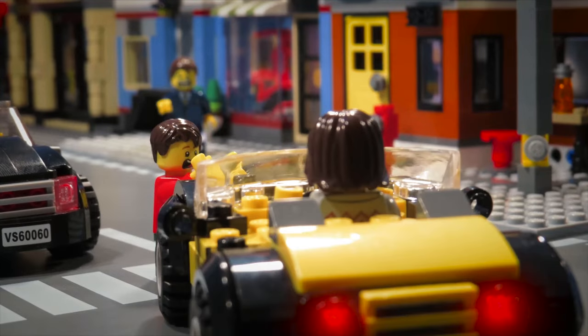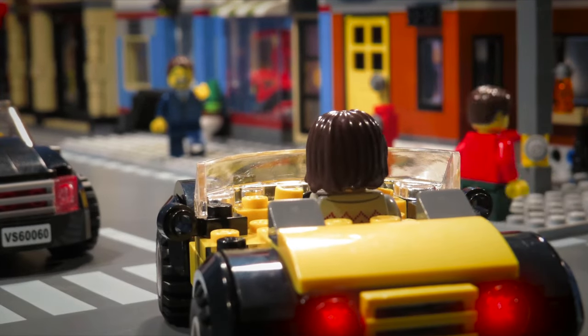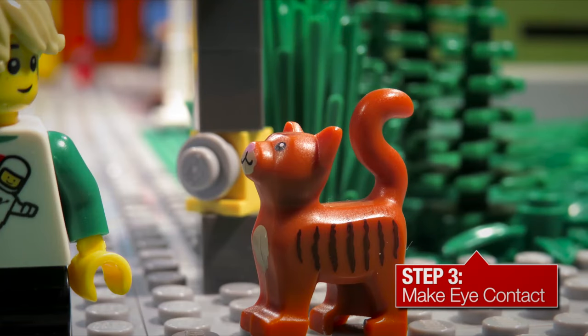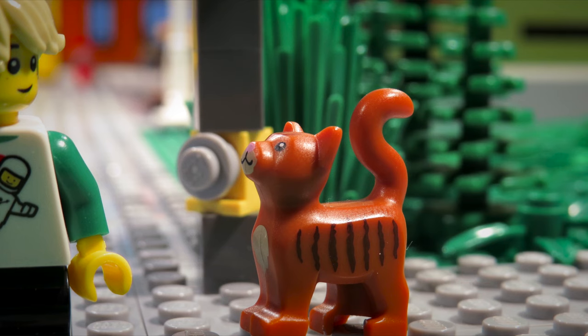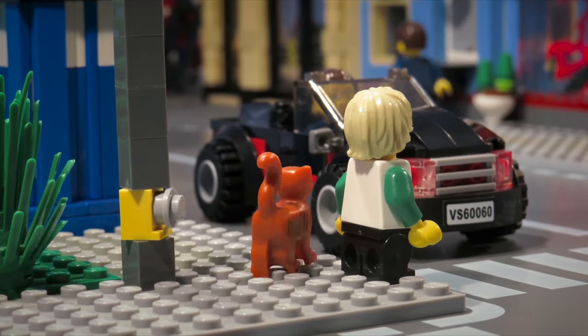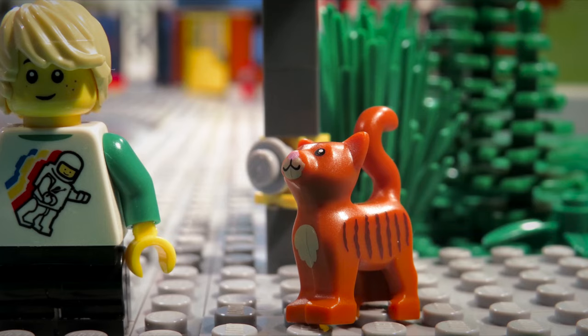See how important it is to look all ways? Always make eye contact with drivers near you. This will let you know that the driver sees you and will let the driver know that you want to cross. Now it is safe to cross.